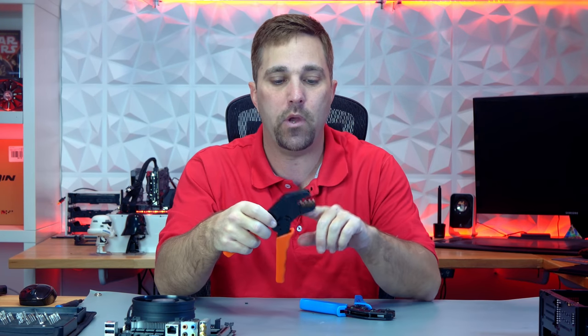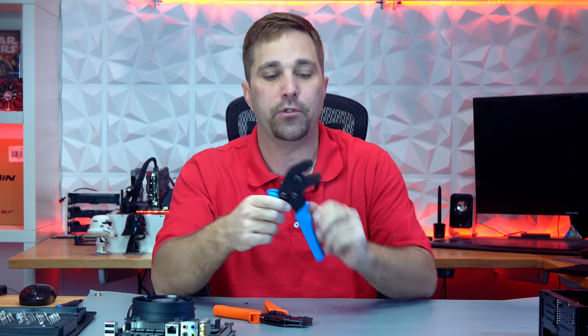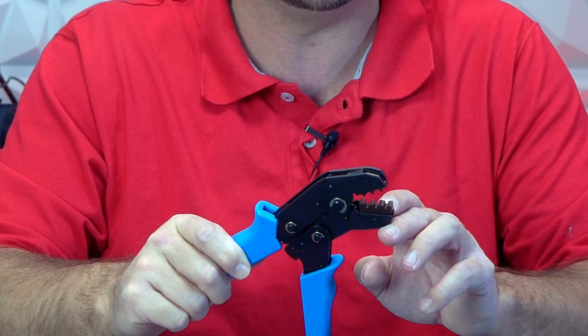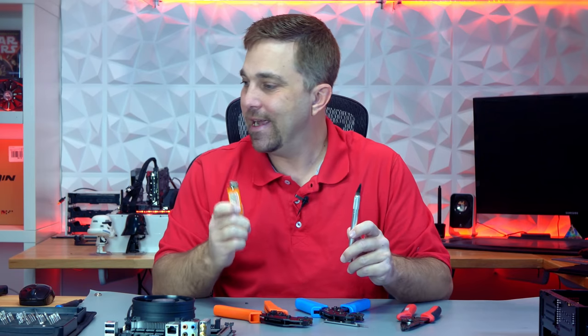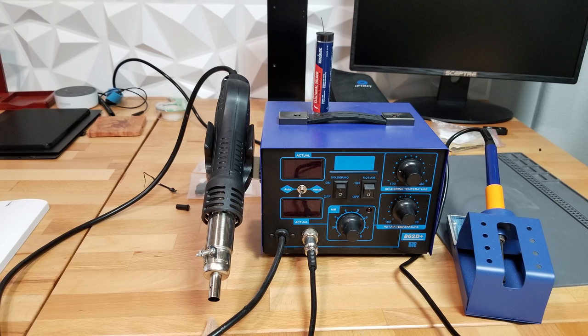The next thing I have is a ratcheting crimper. I have two of these. The orange one is for ATX connectors and has a 1.5mm, a 1mm, and a 0.5mm crimp channel. The blue one I use for DuPont connectors and has a 1mm, a 0.5mm, and a 0.25mm crimp channel. You also need some type of pliers — a standard pair of needle nose works great. A very helpful tool is this pin puller. I also have an X-Acto knife and a lighter. And finally, I have my soldering and rework station — but just a simple, inexpensive soldering iron will work.